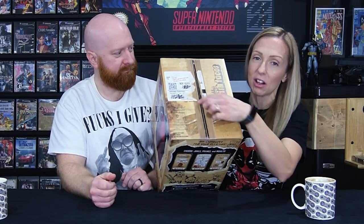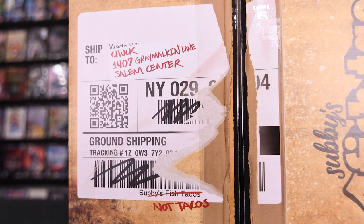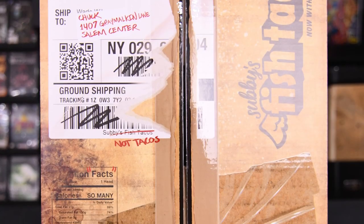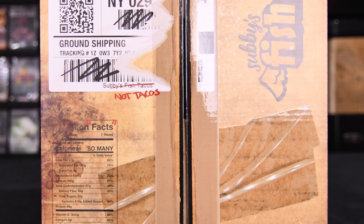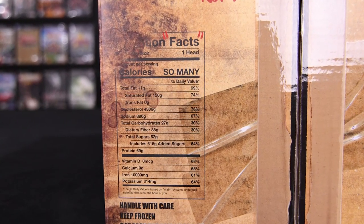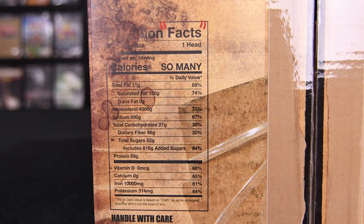We're gonna go side by side before we unbox it because the box itself is just as much of an experience as the head will be. On the top you'll see what looks like a ripped label, but it's actually part of the packaging. You'll also see tape across the top but that's just embossed — it's like a printed-on varnish.